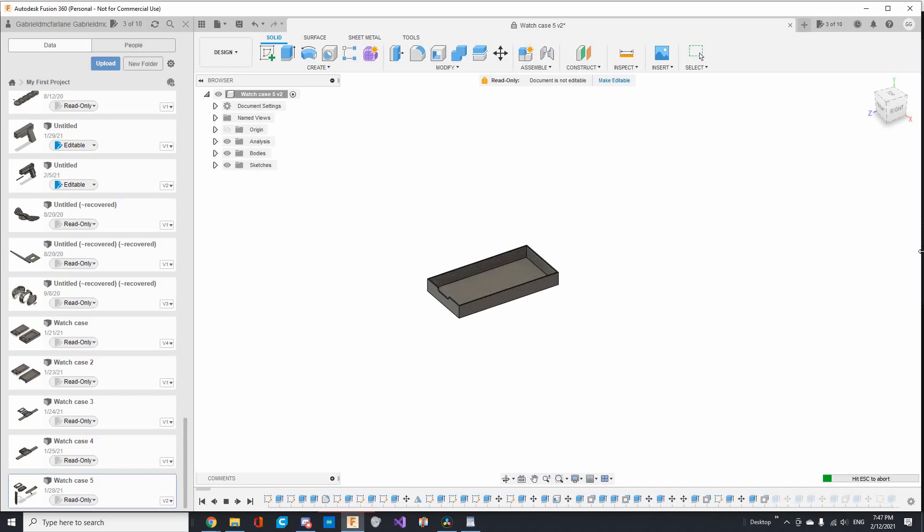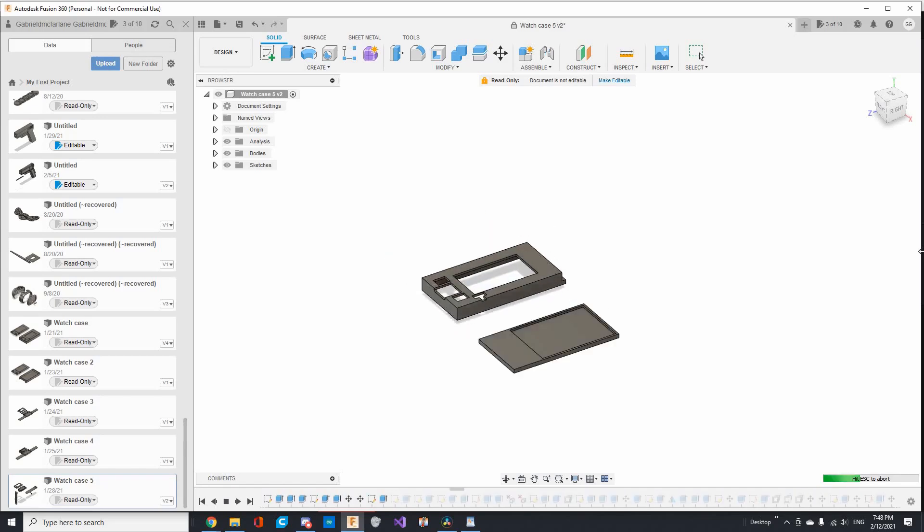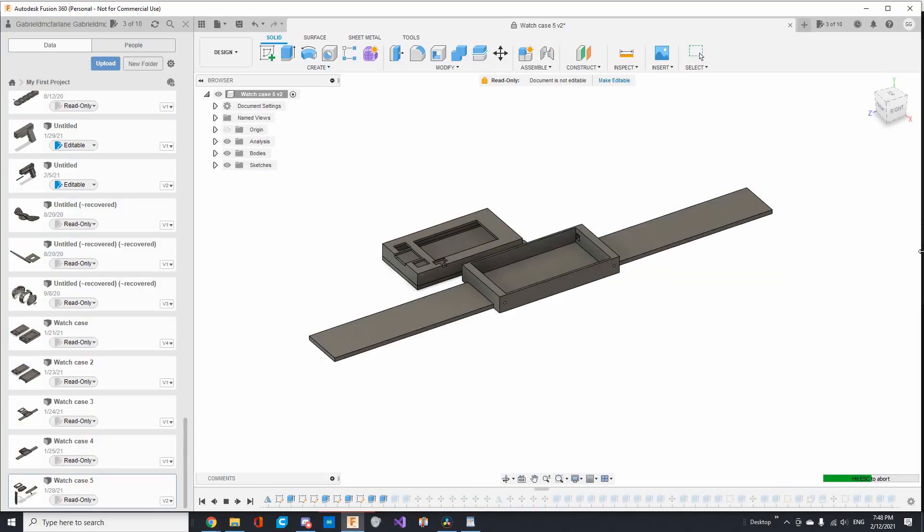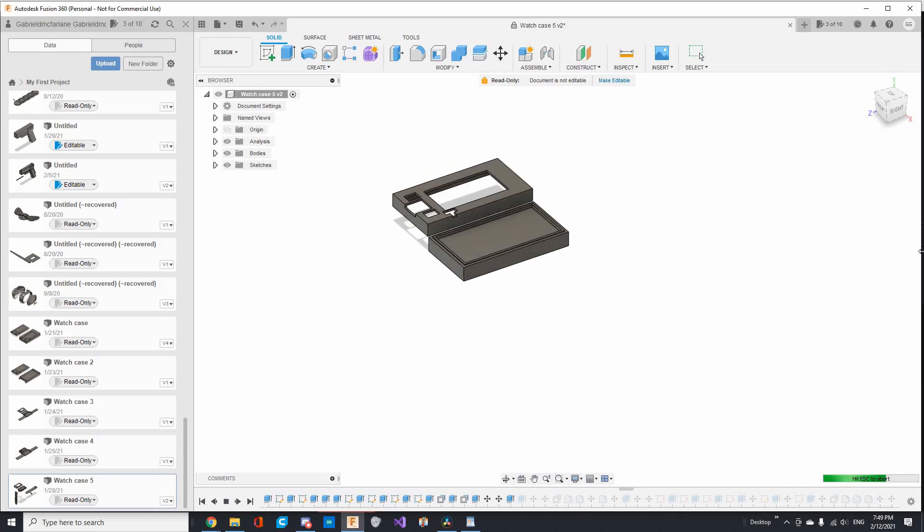First, we'll get the case sorted. I've already designed it, which definitely took more than a couple of revisions, so you can go ahead and print that out on your 3D printer. You can find the STLs in the description.